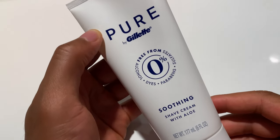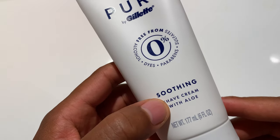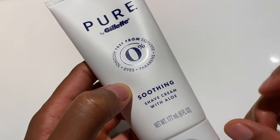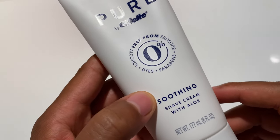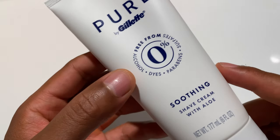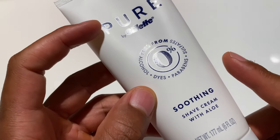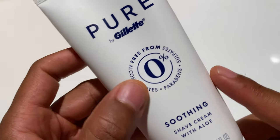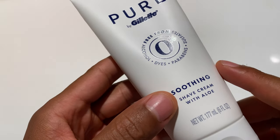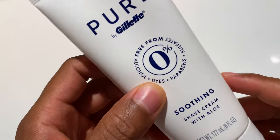All right, so I've had a chance to use Pure by Gillette right here. This is the shaving cream that Gillette makes. They've introduced this — I wouldn't say they're going away from their gel, but I find that the shaving creams they make in the tube give me the maximum amount of protection when I'm shaving, more so than what the gels would do.